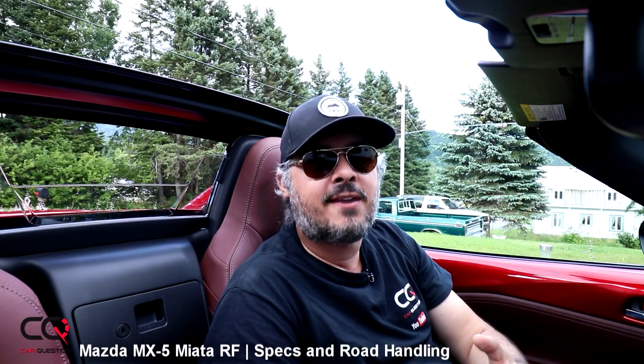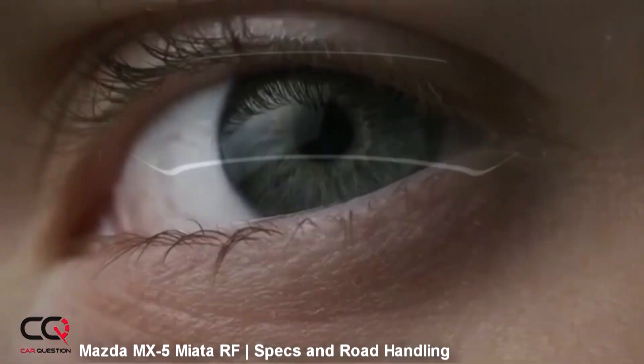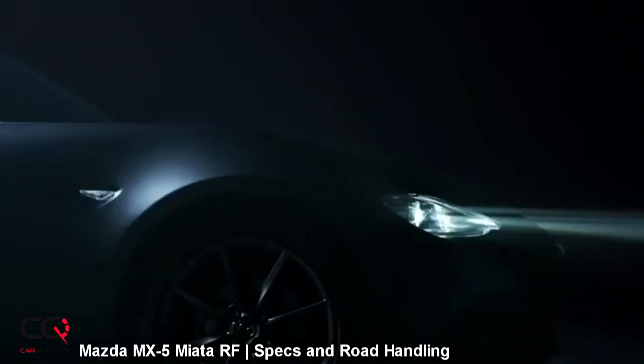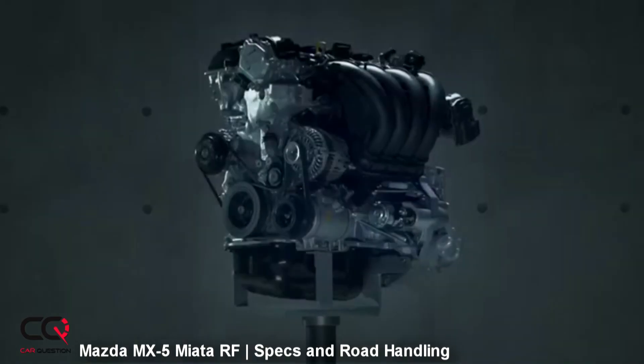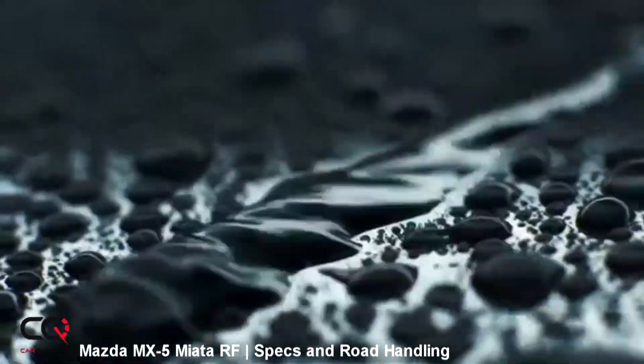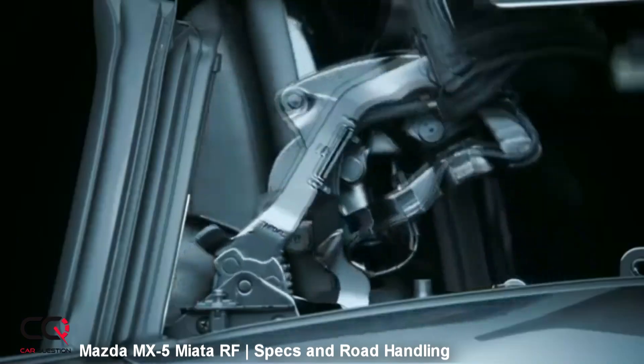This RF version is heavier than the soft top Miata, but they used an aluminum powerplant frame. Every component works together to give you the best Jinba Ittai philosophy experience possible — it's the elevation of the driving experience, connecting the driver with the car so that you become one with it, and it really feels that way.